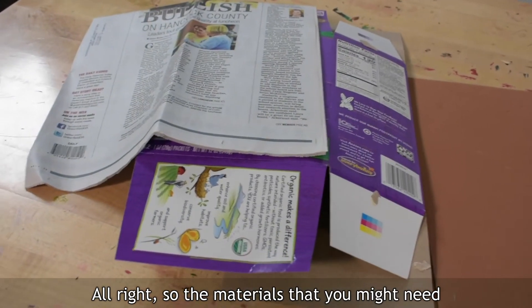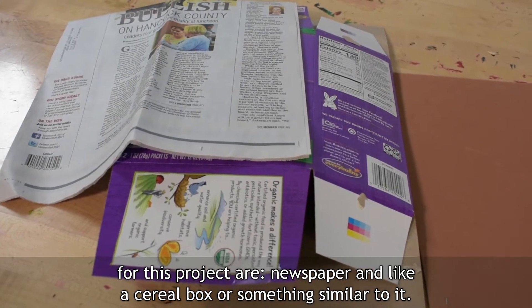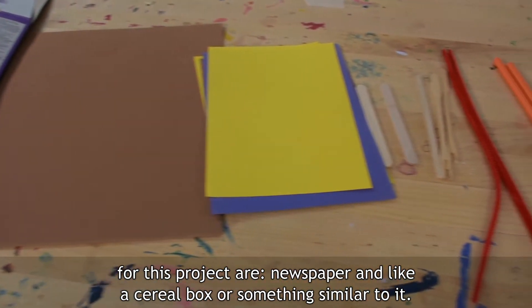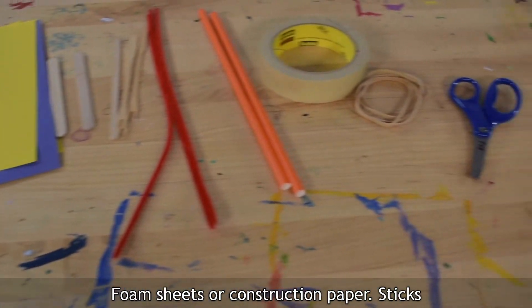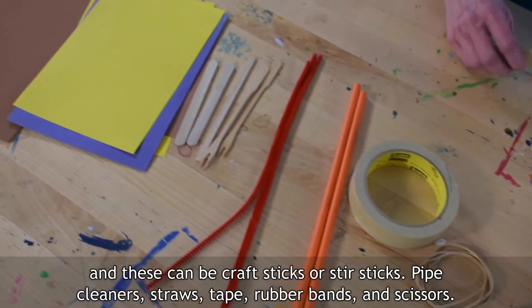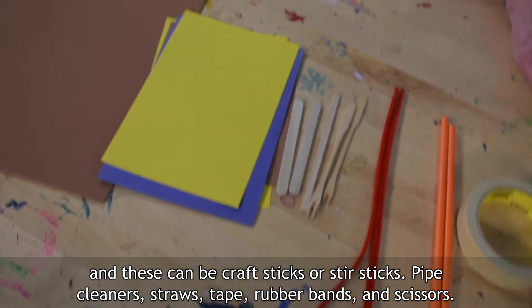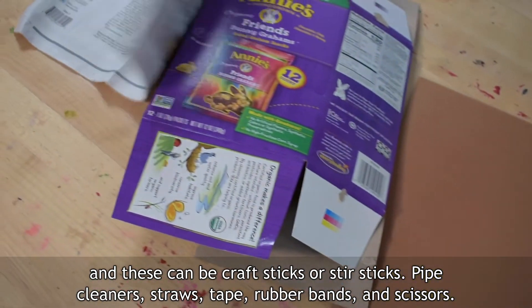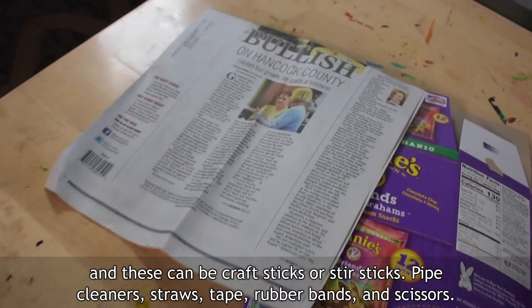So the materials that you might need for this project are newspaper and like a cereal box or something similar to it, foam sheets or construction paper, sticks — and these can be craft sticks or stir sticks — pipe cleaners, straws, tape, rubber bands, and scissors.